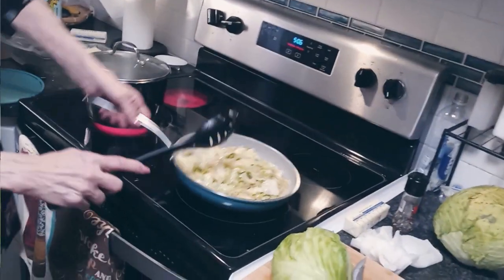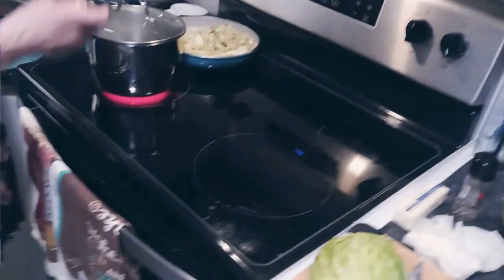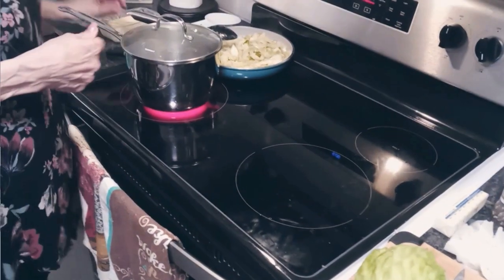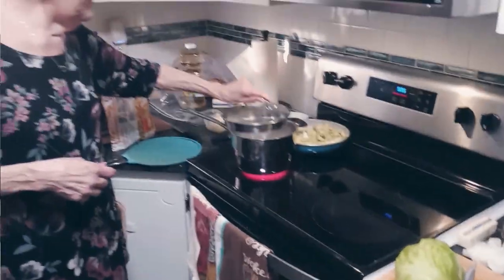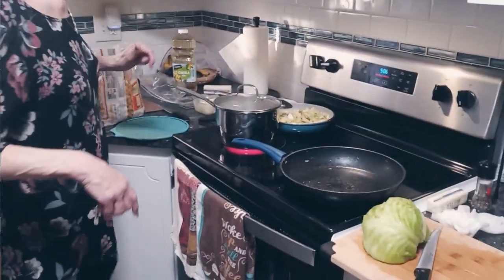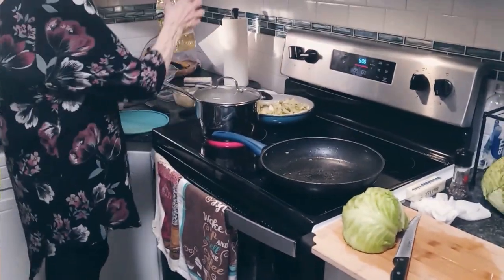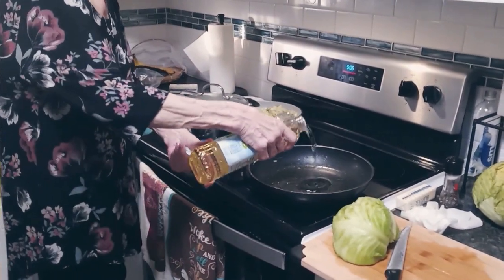So I'm going to move this one back and just want to get it a little bit browner. In the meantime, I have the water boiling for the noodles and I'm going to throw them in in a minute. I'm going to put this back on the burner and add more oil and more butter in there, and I'm going to chop up that half head.